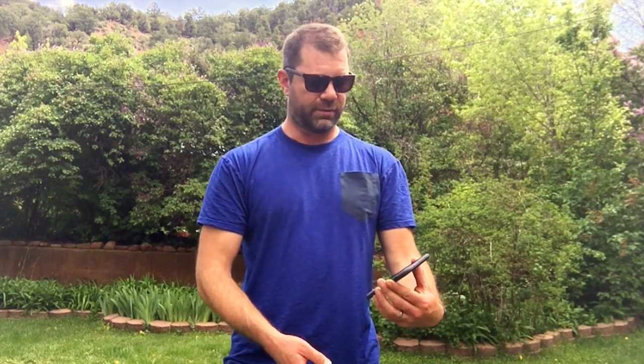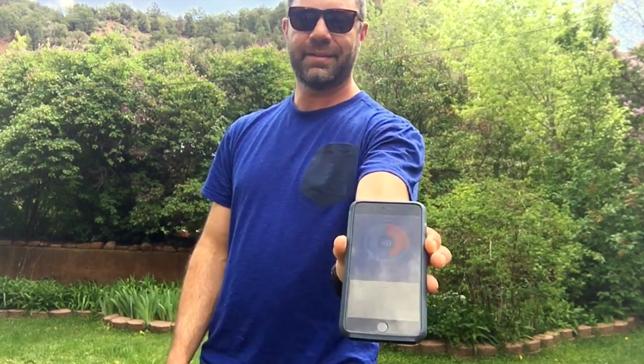I did this heart rate variability reading after the workout just to show you the difference. Before the workout it was in the 80s, but it's only 40 after the workout — so obviously I would not work out again because it's in the red, which is bad.